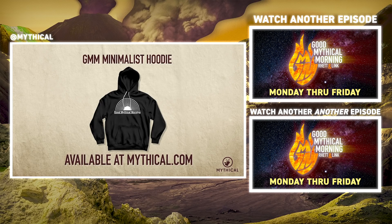The GMM Minimalist Hoodie is minimalism at its most mythical. Get yours now at mythical.com.